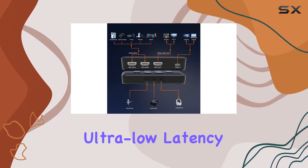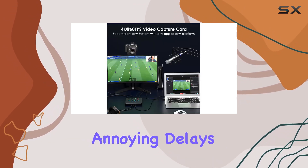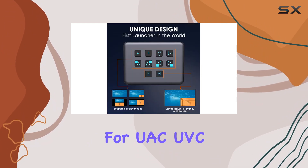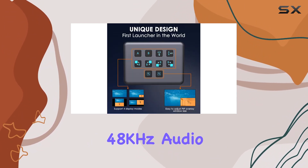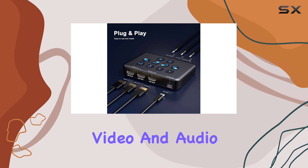One of the standout features of this capture card is its ultra-low latency, making it perfect for live streaming your gameplay without any annoying delays. Combined with its support for UAC-UVC protocols and 48kHz audio sampling rate, you can expect smooth, high-quality video and audio output every time.